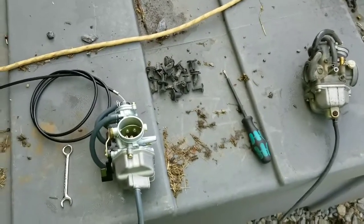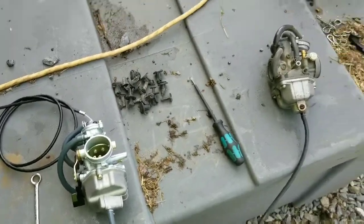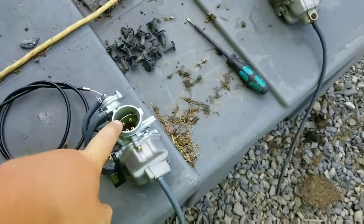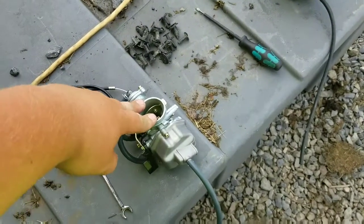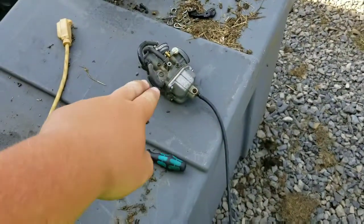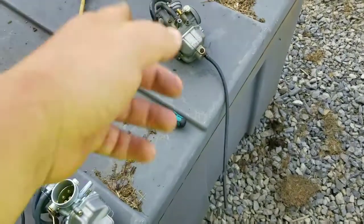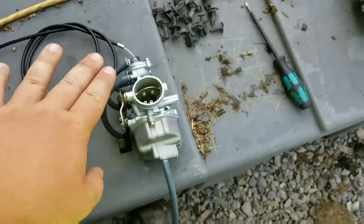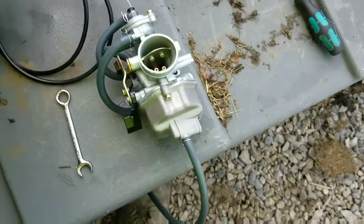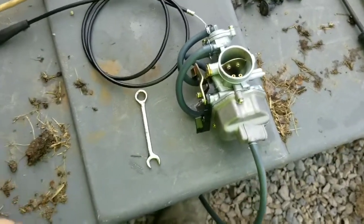Hey channel fans, so I went ahead and spent $33 on some parts for the Recon. I bought a new aftermarket 27 millimeter carb for it because this one hasn't been acting right — I've cleaned it multiple times and tried to tune it, nothing. The kit I bought off Amazon came with a new cable. Since this bike is 21 years old, I'm throwing a new cable on it because the throttle's sticking.